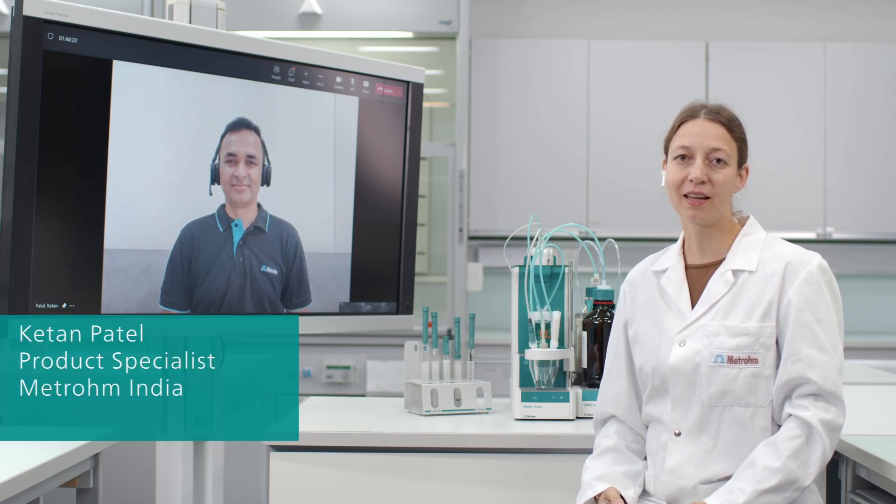Welcome to this episode of the METROM Service and Maintenance Clinic. With me today, live from India, is Ketan. He has more than 15 years of experience as a service engineer with METROM. Welcome, Ketan.